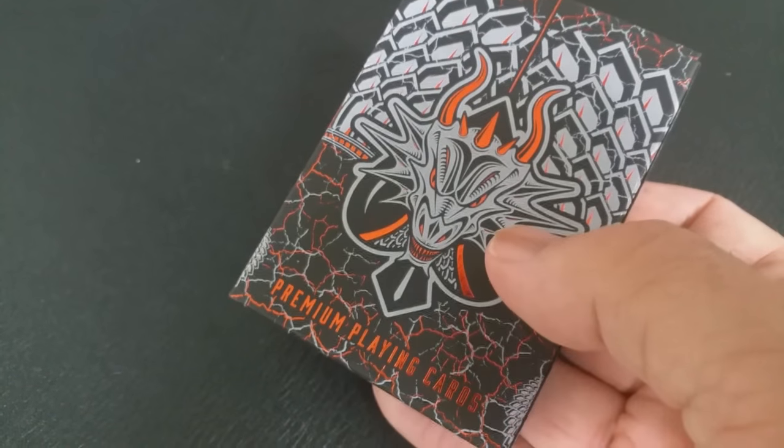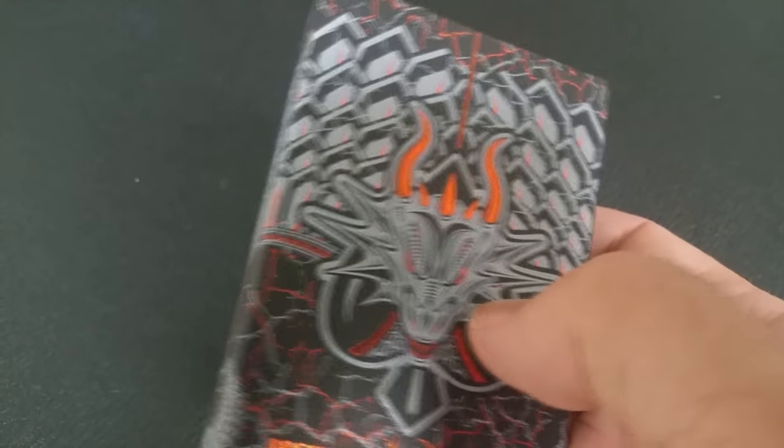The Draconian Brimstone is a deck of custom playing cards and they're beautifully printed by the Legends Playing Card Company with their exceptional classic finish.